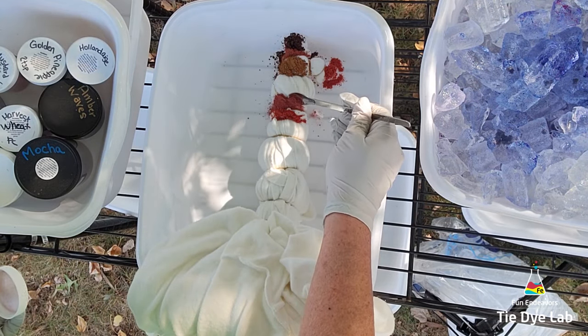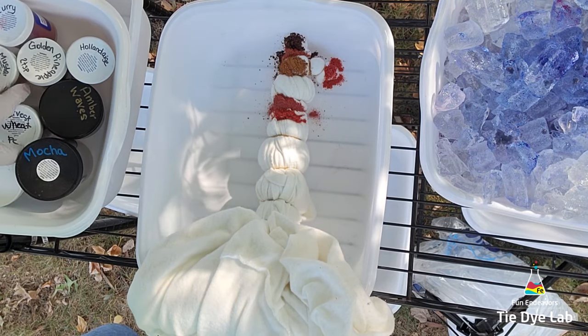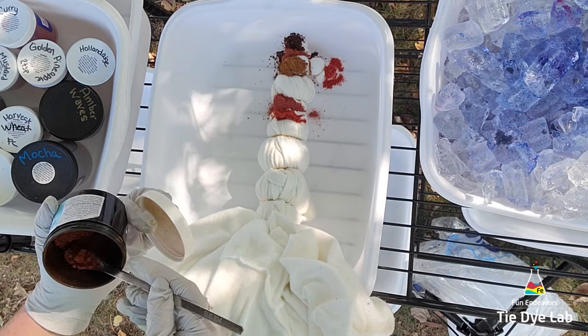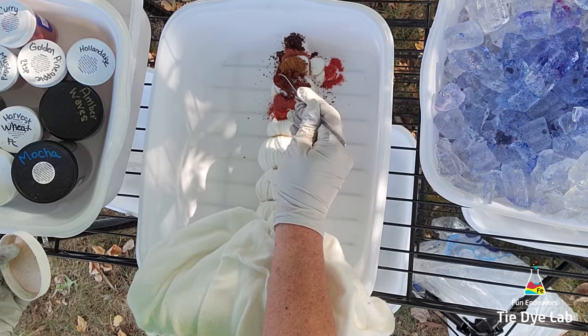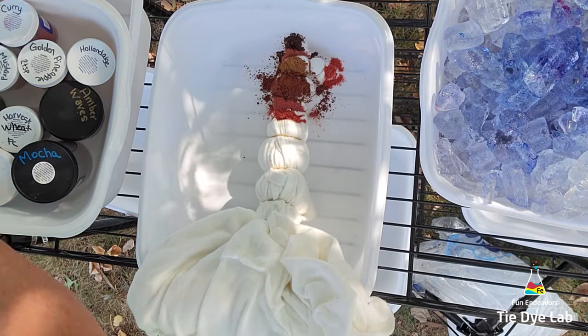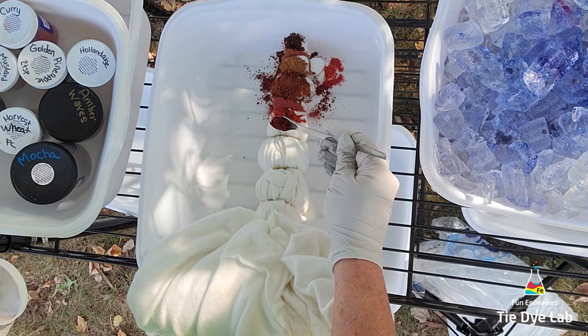From Pro Chemical and Dye I'm going to use mocha, curry, harvest wheat, mustard yellow, and golden pineapple. Then over the top of everything I'm going to put a little bit of Pro Chemical's hollandaise. I have all the colors listed below in the description in case you lost track, because I am going to use quite a few.